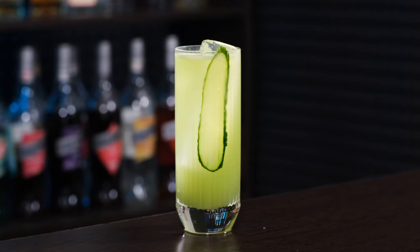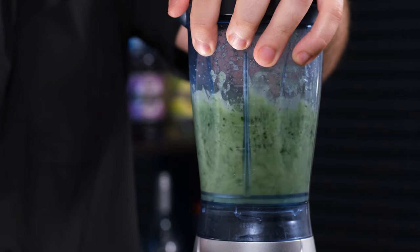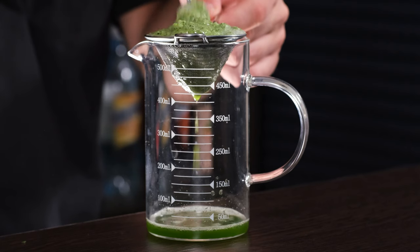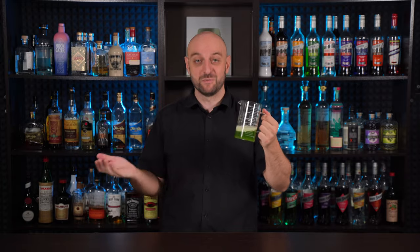Let's start with Cucumber Collins, a refreshing summer cocktail made with gin or vodka, fresh cucumber and lime. It is very simple to make. The first thing we're gonna do is make some cucumber juice. Just take a blender and a couple of cucumbers, blend them into mush, and strain through a fine strainer. And here we have about 150 or 200 ml of cucumber juice.